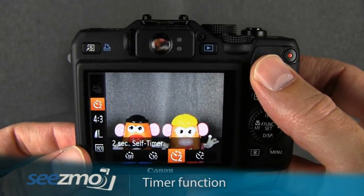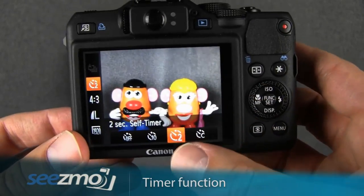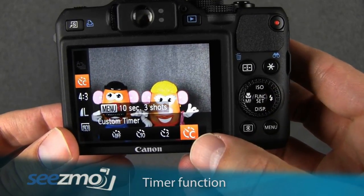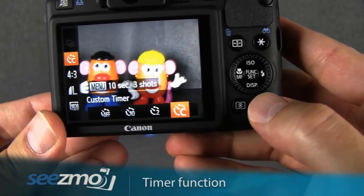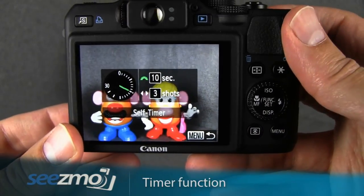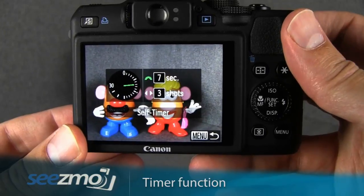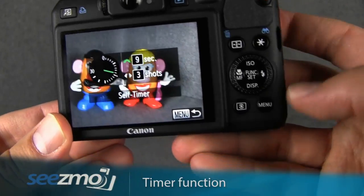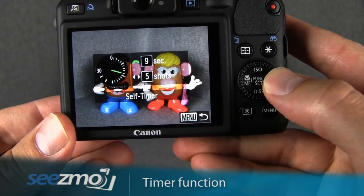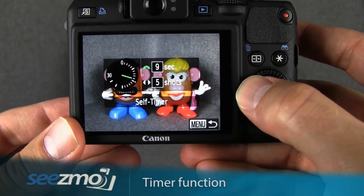I use this a lot when the camera's on a tripod. If neither of these two options is good enough, you can also set the custom timer. Press the menu button to customize it — you can choose the amount of seconds the camera waits before the shots are taken, and by pressing the left and right navigation buttons you can choose how many shots are taken once that timer has been reached.